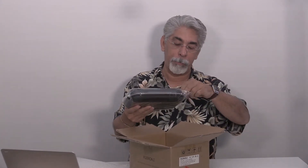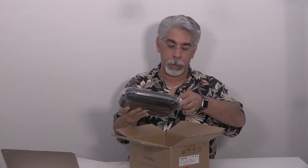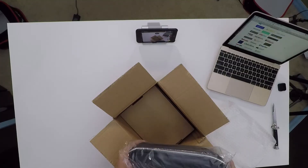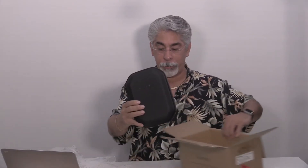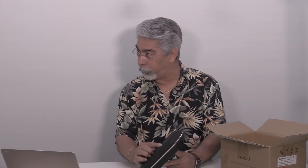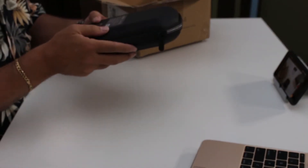The micro drone that I had ordered earlier didn't come with a case, and I don't particularly care for that. But this is very nice — a nice rubberized, hard rubber type case. It has Kudron printed right on it. Very nice.